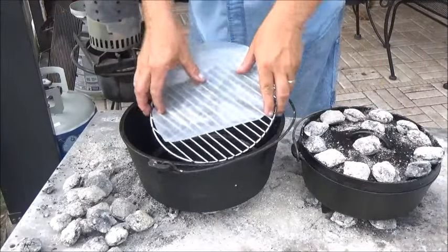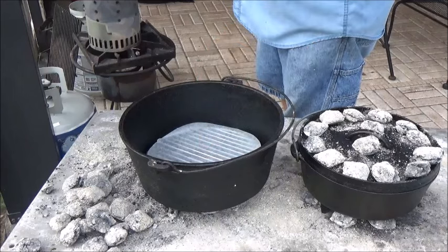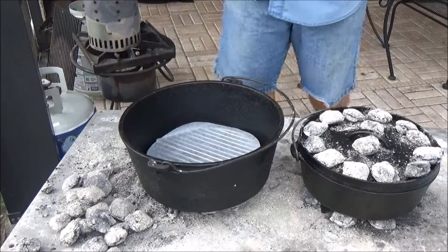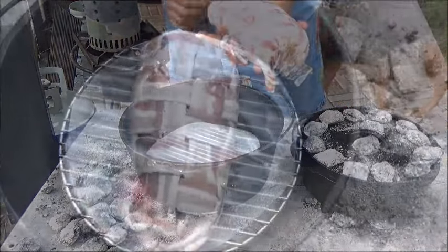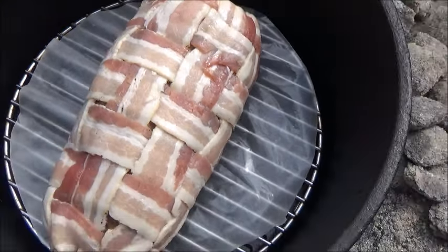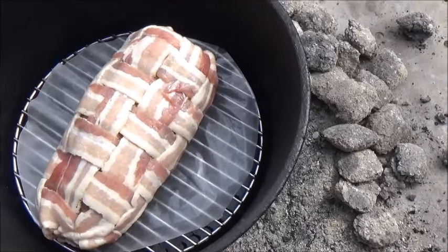Now we're going to go ahead and use the rack that came with my Dutch oven and a piece of wax paper on the bottom — we don't want this to stick to that rack. Now we've got our pork roast. The best way to handle this guy is just by hand. We'll untwist it a little bit and carefully roll that guy out of the cellophane onto the rack with the wax paper below it. We've got our potatoes going over here and we're going to put the lid on and get our coals on the top.